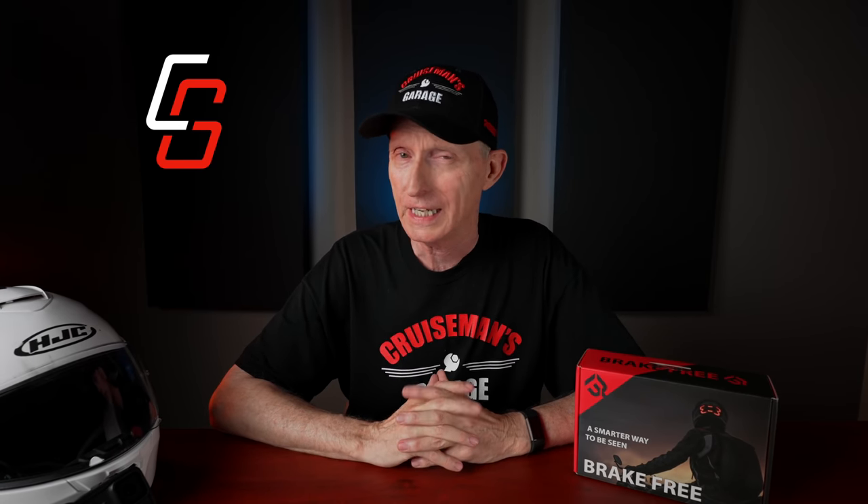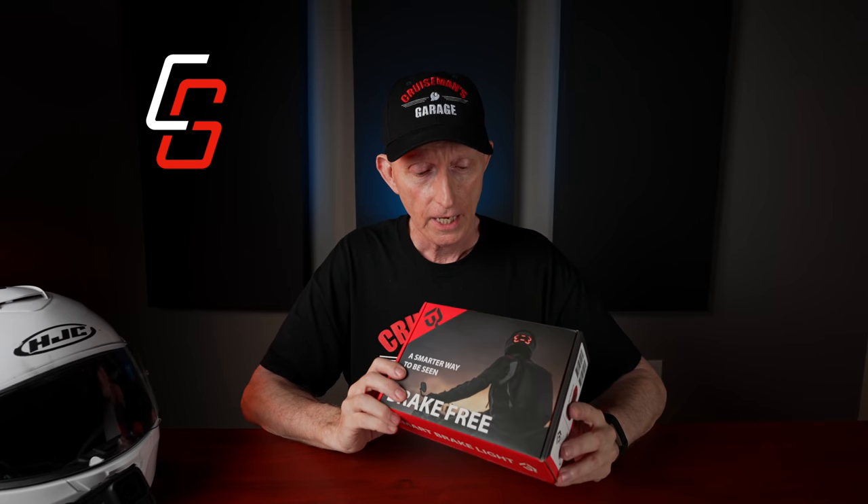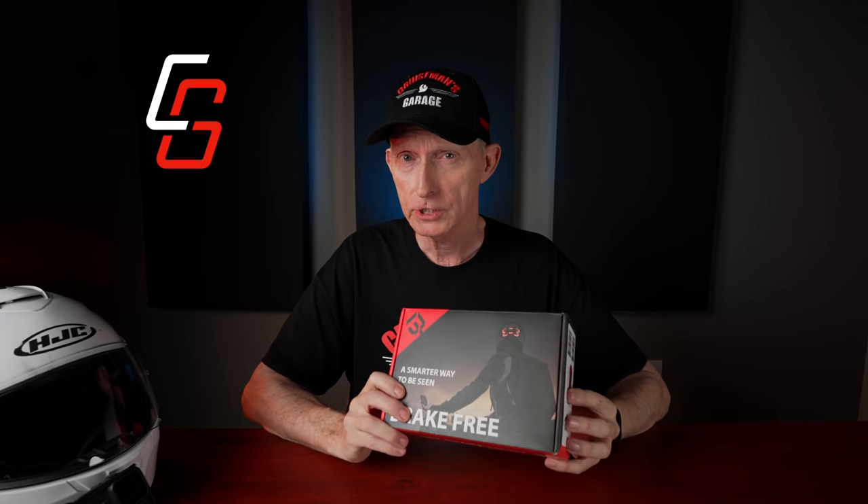Before we get started, I just wanted to let you know right up front: this video is not sponsored by Brake Free. However, they did send me this unit to test and review. We're going to open up the package, take a look at what's inside, and see what this is all about.